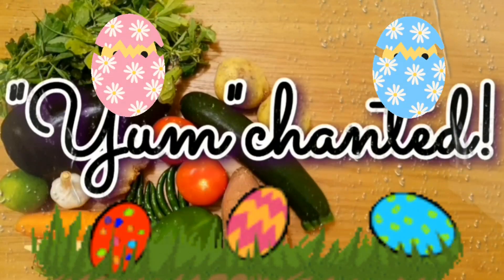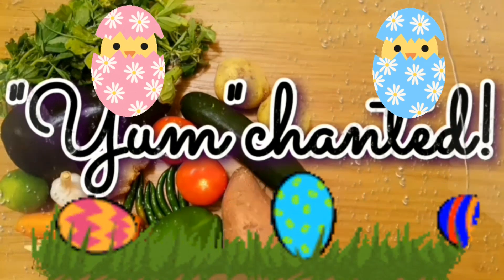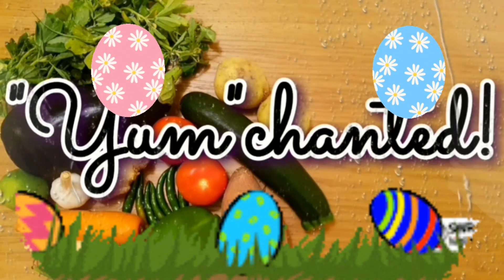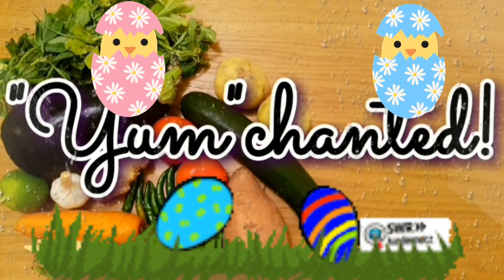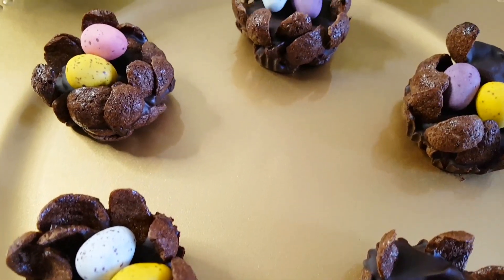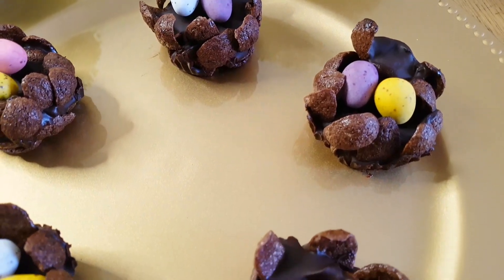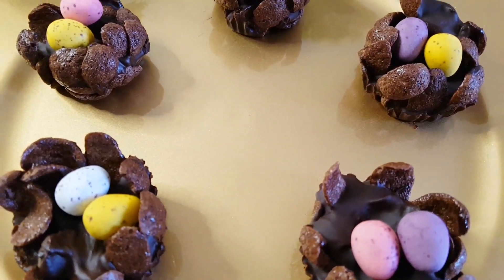Hi friends! Welcome to Yum Chanted! Today is a fun session, so I am hosting it instead of my mom. This recipe today is for us kids. Chocolate nests!